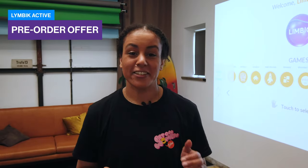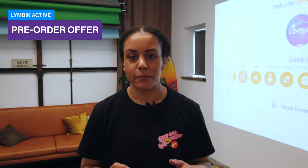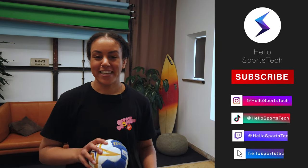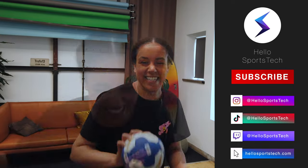Overall, I had a blast while testing the device and I look forward to maybe getting one in my home soon. Thanks, team! The Limbic Active Device is currently available for pre-order and will be delivered at the end of the summer or so — there are more details in the description. That's a wrap on another Hello Sports Tech video. Subscribe to our channel, like this video, and share it with your friends because there's a lot more coming. See you next time!